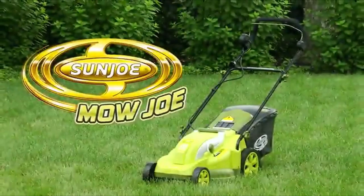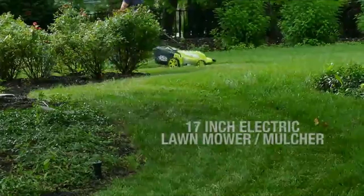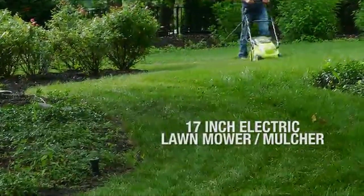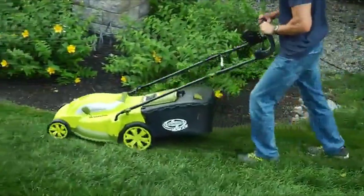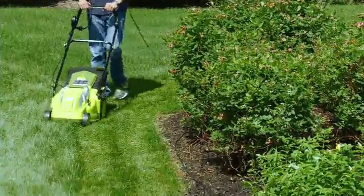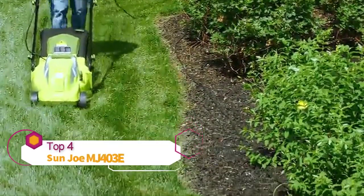Lawn care just got easier with the Mojo MJ403E, a 17-inch electric lawnmower and mulcher from Sunjo. With a powerful 13-amp electric motor, mowing your grass with Mojo means no more messy gas, oil, or toxic carbon emissions.